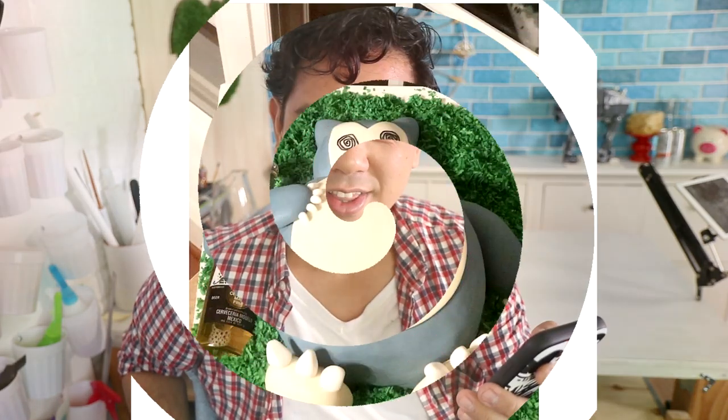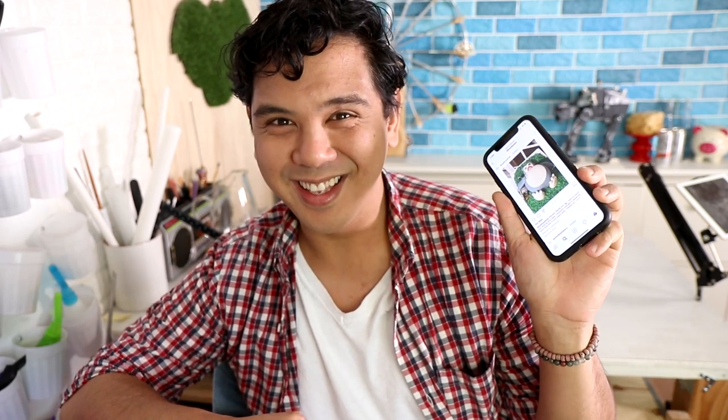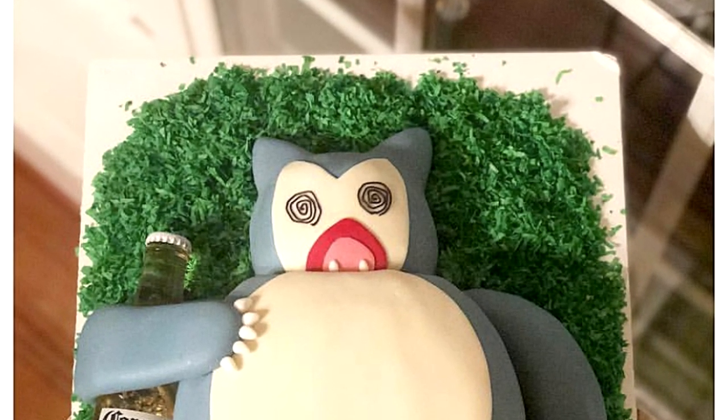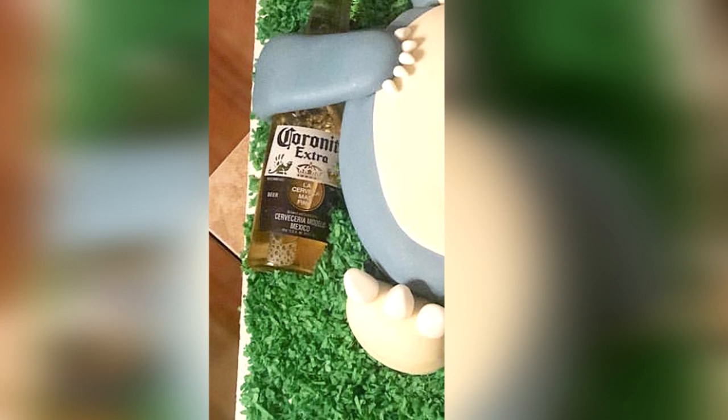The first cake I'm going to be reviewing today is by The Silver Whisk. We're reviewing the Corona Snorlax cake — not coronavirus, Corona the beer. I'm liking this a lot. I love that you even took the time to create the grass. My favorite thing about this cake is that you took my idea and upgraded it with your own Snorlax expression — the spiral eyes, the extremely wide open mouth is beautiful, and the Corona bottle tucked under his arm. That's what takes something from one to a hundred — and then back down to one when you fall asleep. I like this a lot. Great job, five out of five.